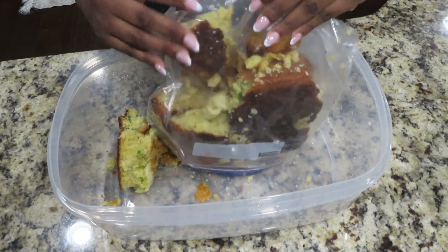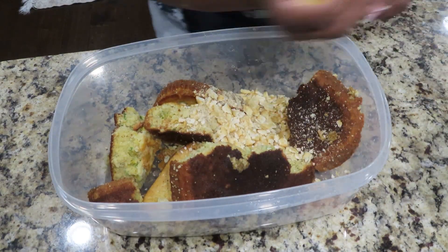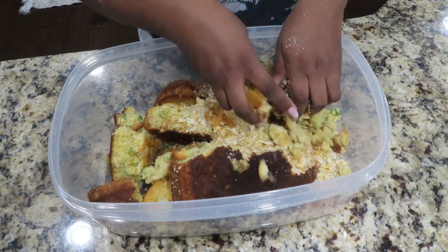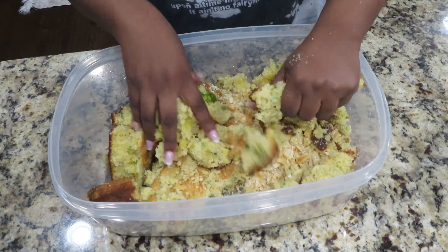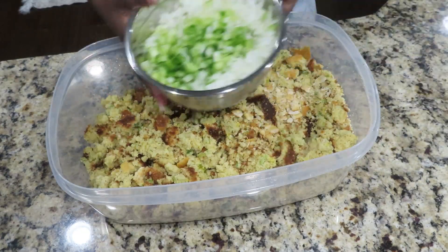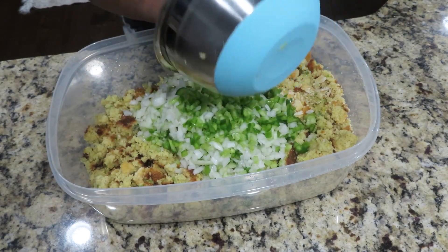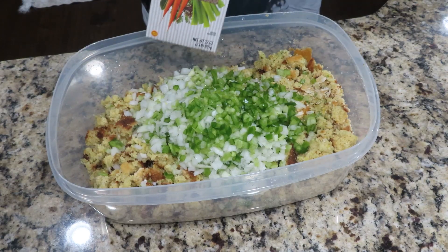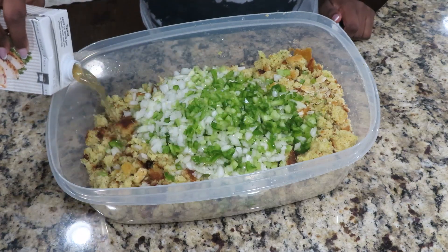Now let's go ahead and start our dressing with our cornbread mixture. I like to go in and add in Townhouse crackers — two sleeves of those. I do not use gloves; my hands are clean and I'm only cooking for my family. I feel like when you cook with love and use your hands, you're putting more love into the food. Because I did not make a hen, I'm going to add in a carton and a half of chicken stock into my cornbread mixture.